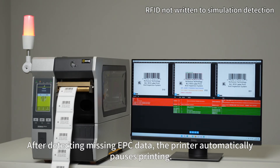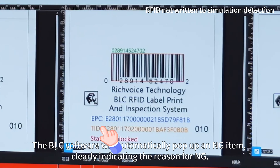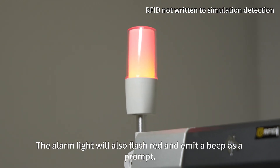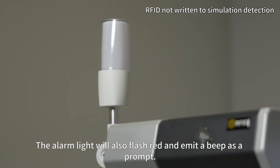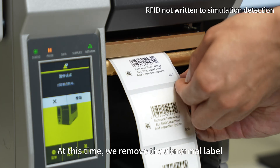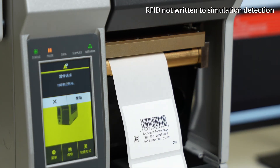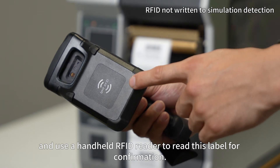After detecting missing EPC data, the printer automatically pauses printing. The BLC software will automatically pop up an NG item, clearly indicating the reason for NG. The alarm light will also flash red and emit a beep as a prompt. At this time, we remove the abnormal label.